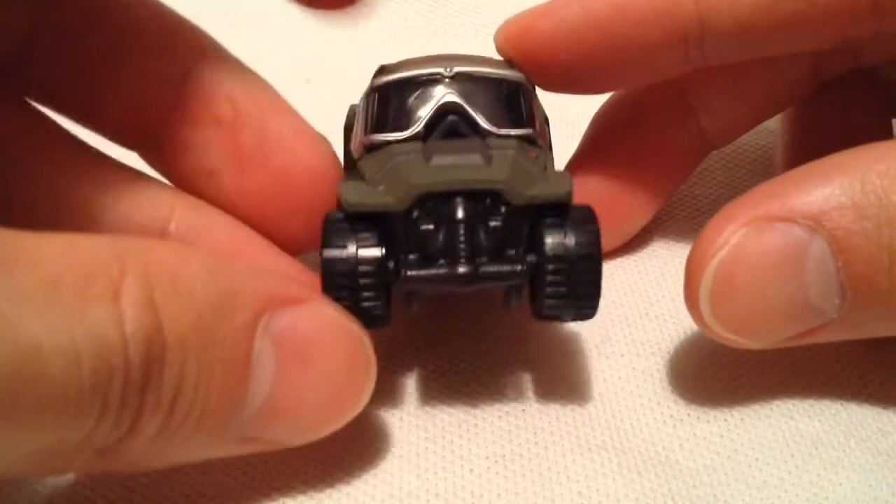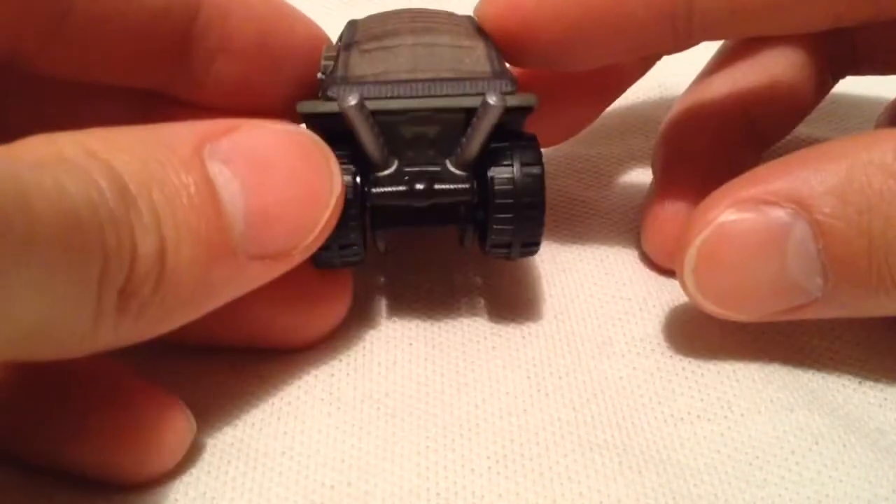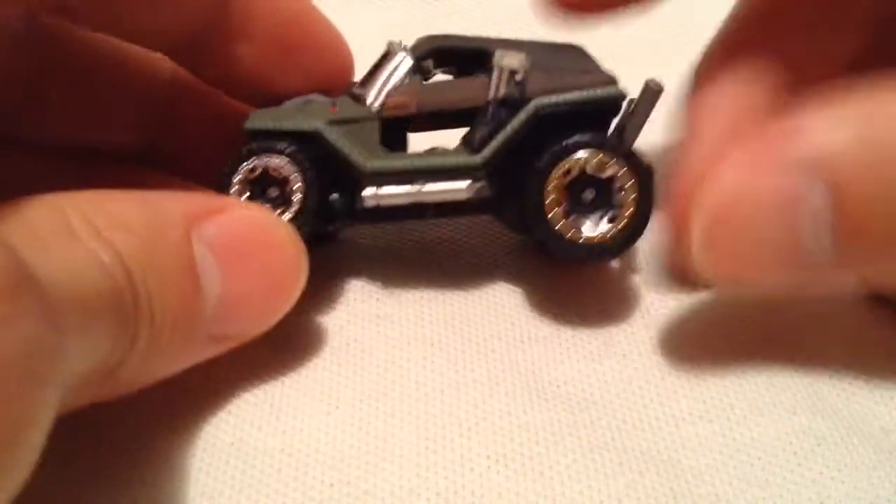There's the front — very sweet how they put the goggles and the windshield. There's the other side there, and the rear. This might be guns or something, not quite sure, but there it is.